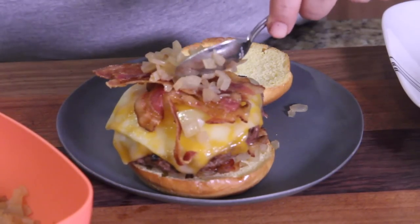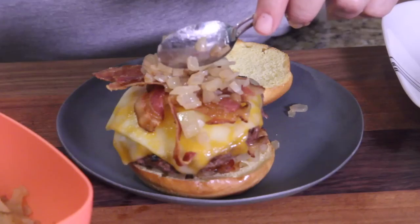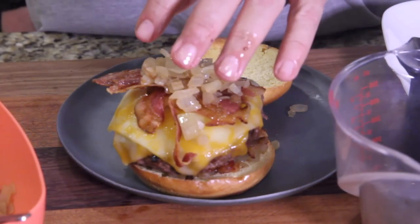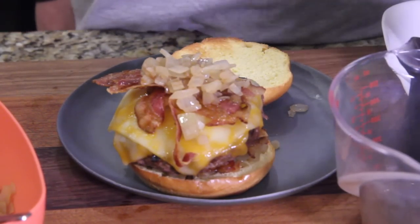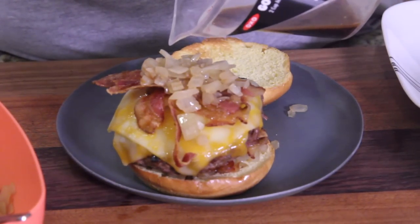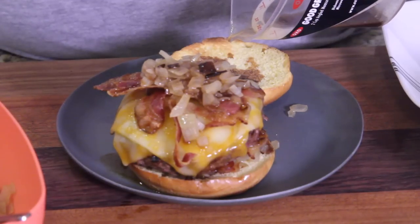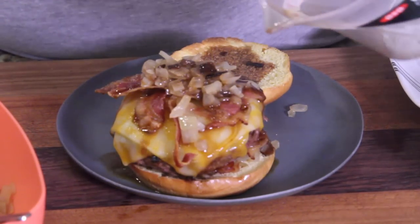Take some more onions and put those on top — it's going to fall apart, I know, but whose Big Mac doesn't fall apart? This is a Jack Daniels Big Mac. Now let's get the Jack Daniels glaze. The onions were sautéed in Jack, the burger was cooked with a little Jack, and we're just going to drizzle a little bit on top — and a lot on the bread.